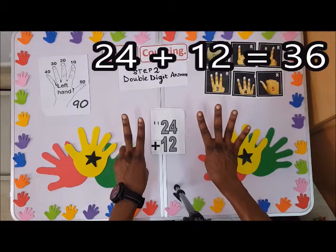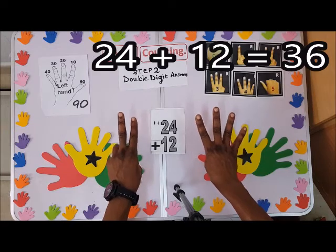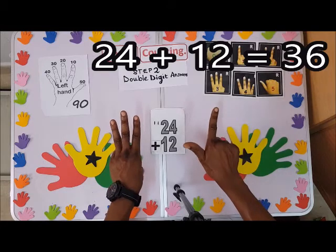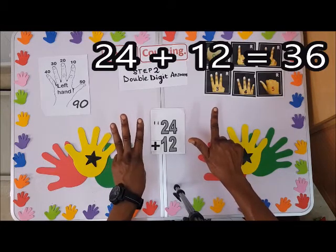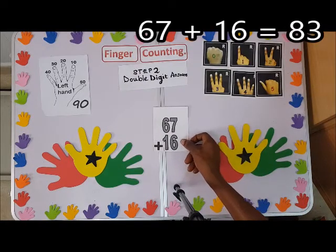Now 24 plus 12: 20 is here and my 4 is here. For plus 12, I'll go to the left hand first — I have 10 — and then count 1, 2. The answer will be 36.